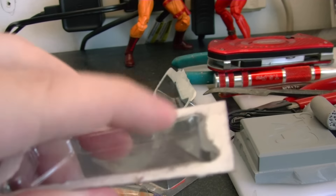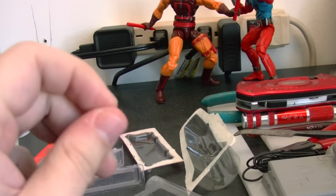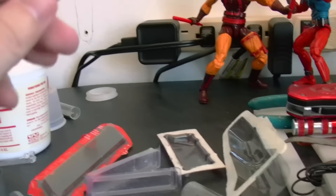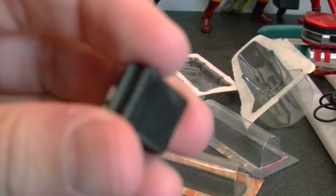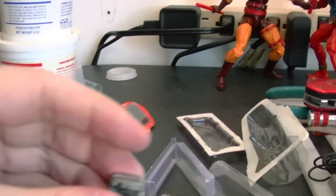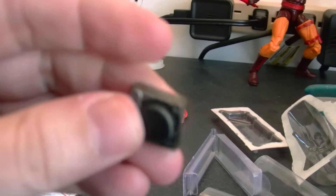I use Magic Sculpt right here, which is a resin, so you mix the two parts and then you just press in the clay and you get a really nice mold. You can use Super Sculpt if you want, or any kind of soft hardening clay. I like using Magic Sculpt because it's the hardest clay I have ever used.